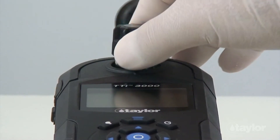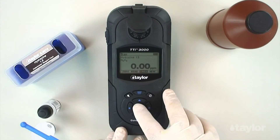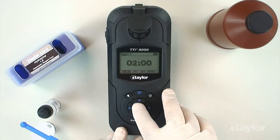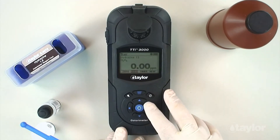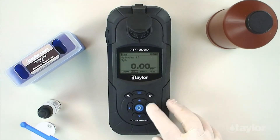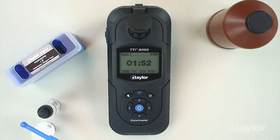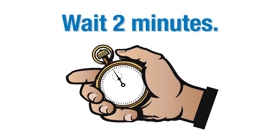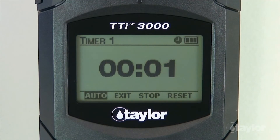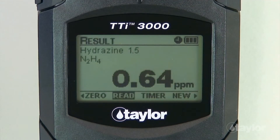Insert the sample cell into the sample cell compartment. Select Timer using the scroll arrows and press Enter. Select Start, then press Enter. A two-minute countdown will begin. Immediately select Auto, then press Enter. When the timer beeps, the instrument will read the sample and the result will be displayed.